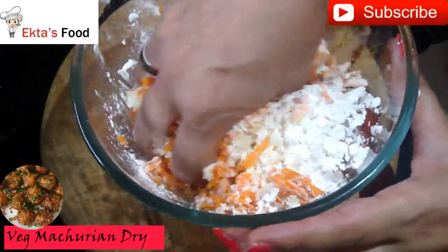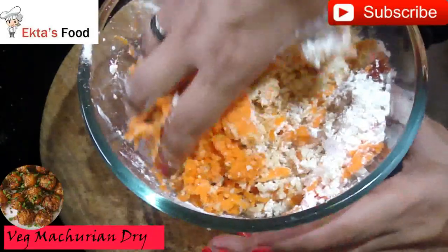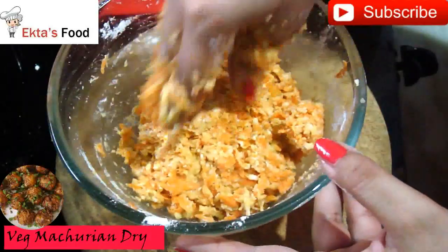If the dough is too soft, it will not hold its shape into balls. The dough should be dry — that means the dough is perfect. We will roll the balls properly. The mixture is ready.